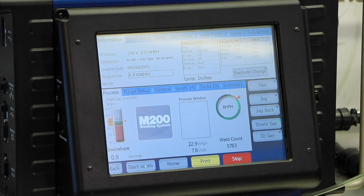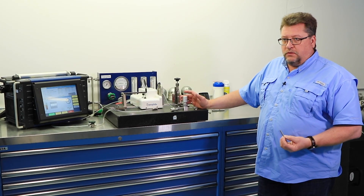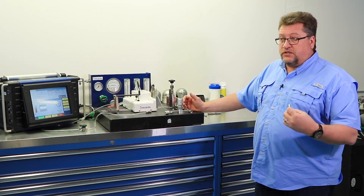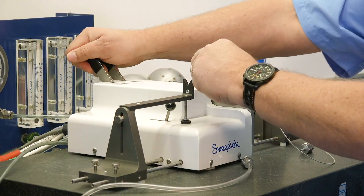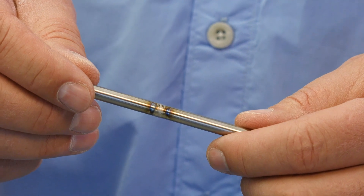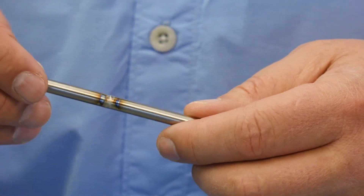A lot of times what I am producing is something for a customer who is very concerned with leak points, when they're dealing with toxic gases and just toxic media in general. When you're welding things together like this, this is now considered all one piece, and you've just eliminated a lot of leak points to get you from point A to point B.